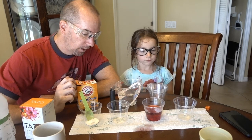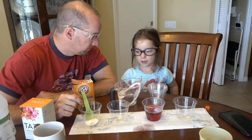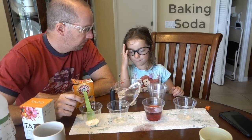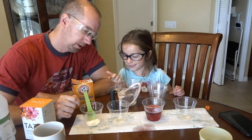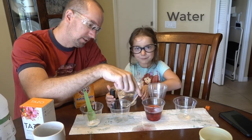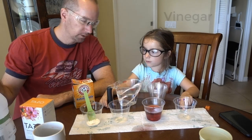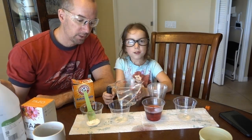I think it smells lovely. So Virginia, let's tell them what we have here. Remember what's in this one? Baking soda. Okay, baking soda. We're going to put some water in this one. We've got the tea in here. And then we're going to put vinegar in this one. So we're going to put some vinegar in there.